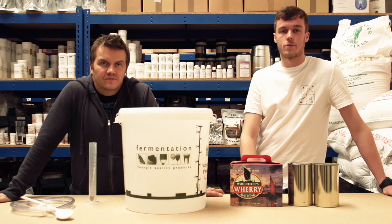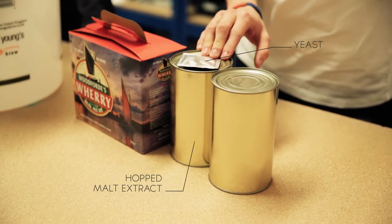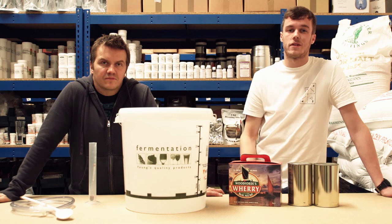The other method of brewing is kit brewing. What you've got in this kit is your hopped malt extract and your yeast. All you've got to do with this one is rehydrate your hopped malt extract in the fermenting bucket, pitch your yeast, ferment and then make beer.